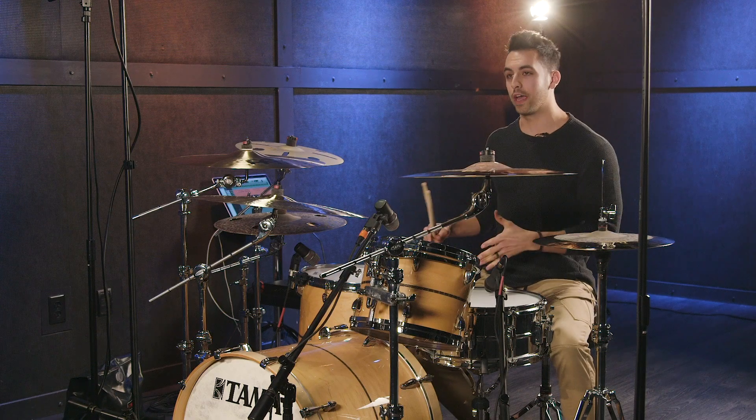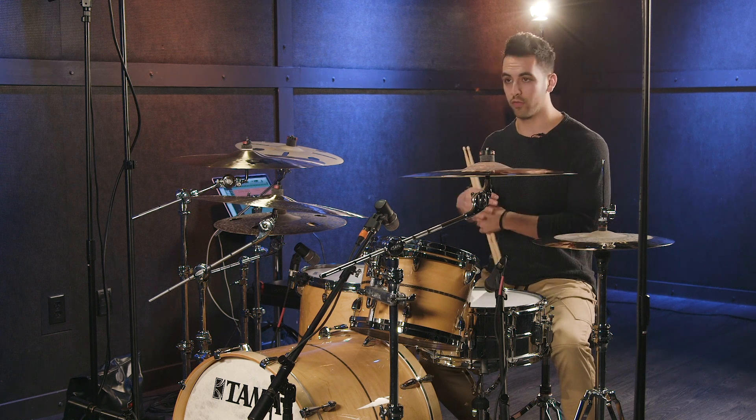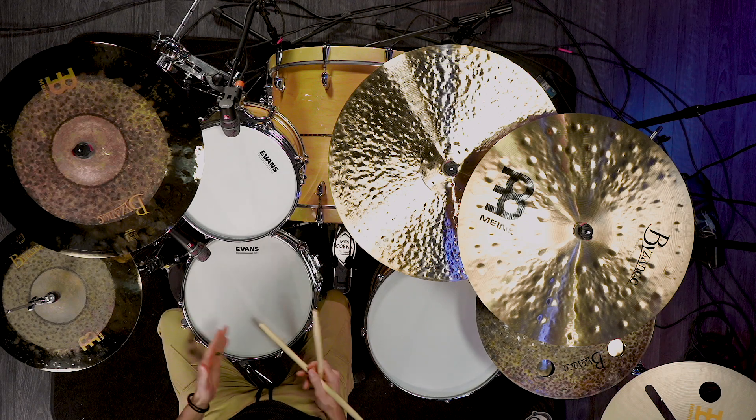The sticking pattern for this fill is just a pattern of six notes that we repeat over and over, and that is going to be right left right left on your hands and then right left on the kick. So this could be called four over two — it's simply right left right left kick kick.